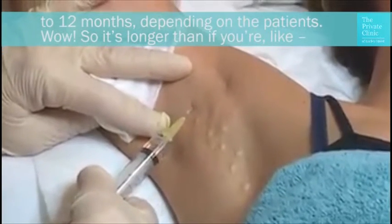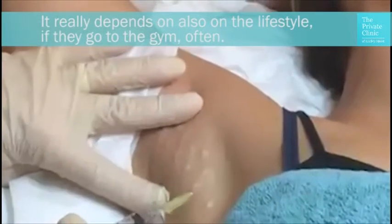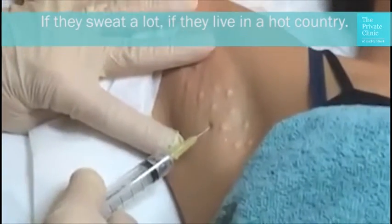So it's longer than if you're in... Yeah, some patients come once a year, some patients come twice a year. It really depends on the lifestyle — if they go to the gym often, if they sweat a lot, if they live in a hot country.